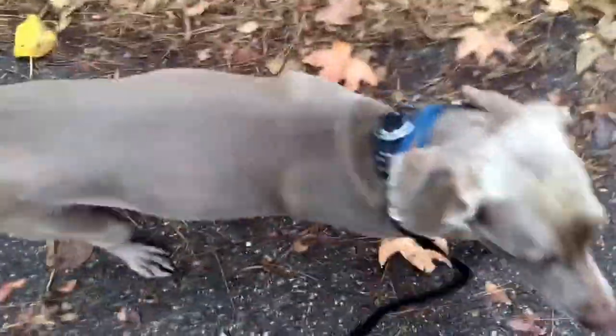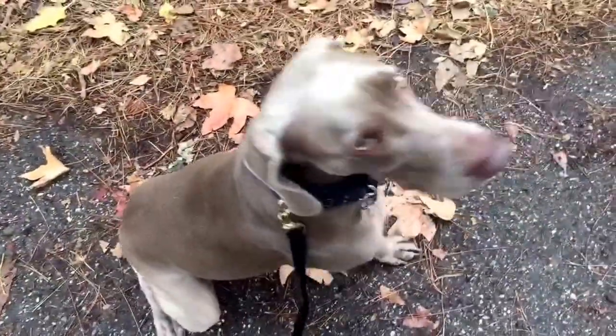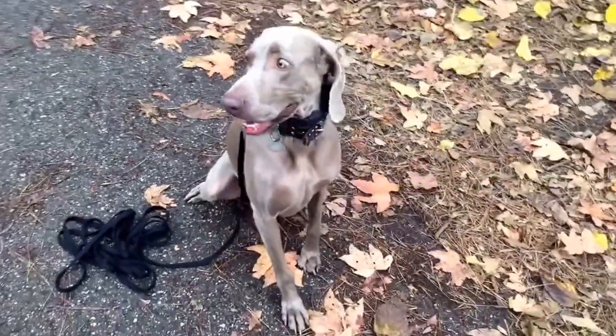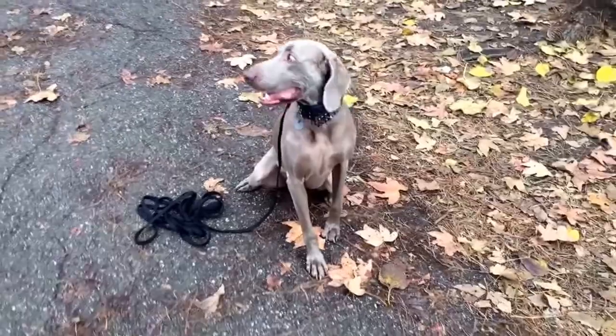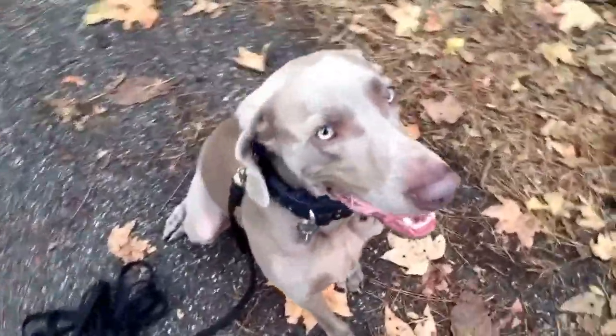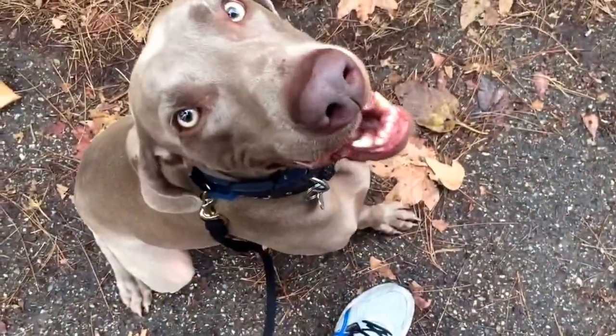Let me turn around, let's go this way. Sit. Good. We don't need the S word — we should stay because sit means sit. Human language gets in the way of productive dog training. So do treats.